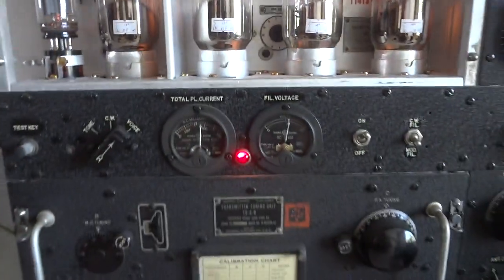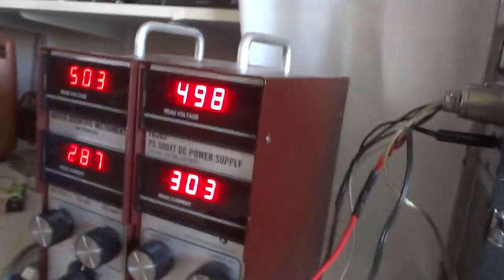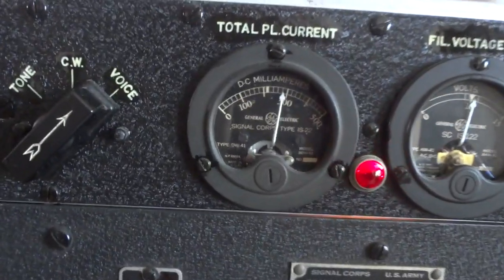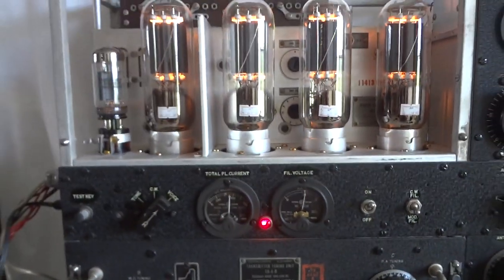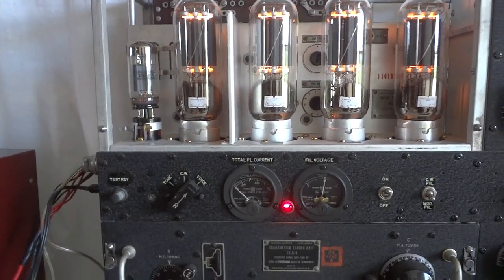Now I need to do the side panels and the top, and then the unit will be as new again. I did find a mounting for it so I can mount it on the original mount. That works very well. Power supplies handle the current quite well — 330 milliamps, that's within specification as you can see here — total plate current. This thing works like new with a 6L6 instead of a VT25, and I saved a bundle of money. Thank you for watching.